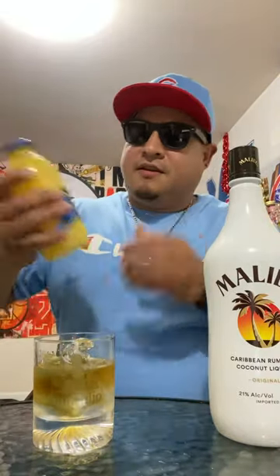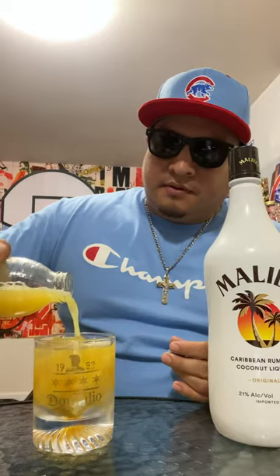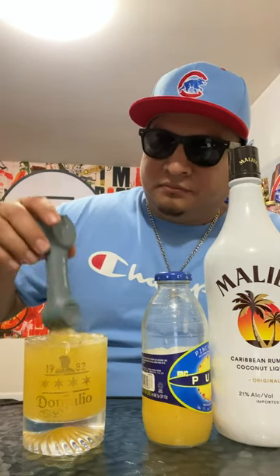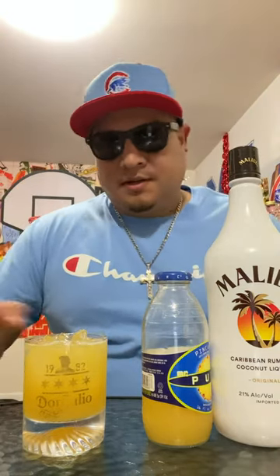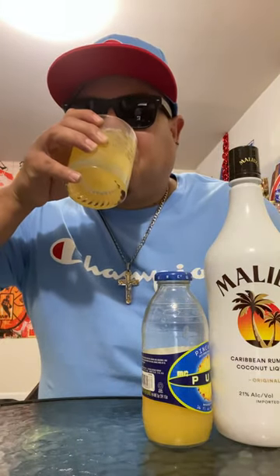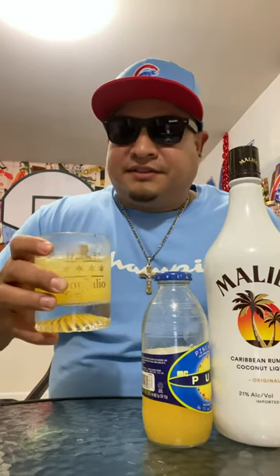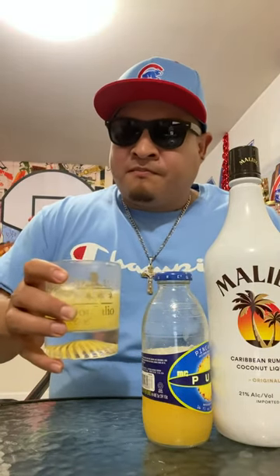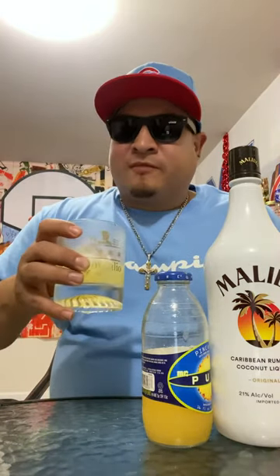And some pineapple juice. Don't forget to give it a little mix. Let's try it. Solid — oh, it's actually pretty good. Yeah, that's fire.